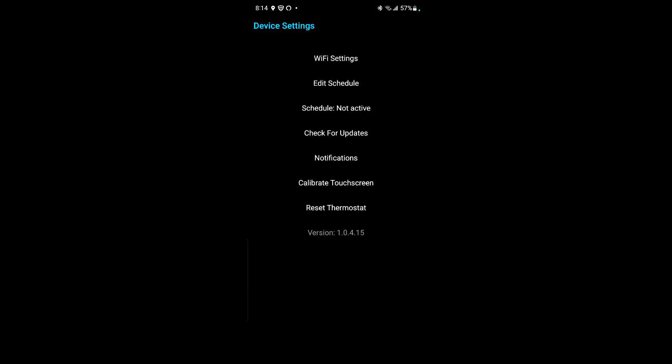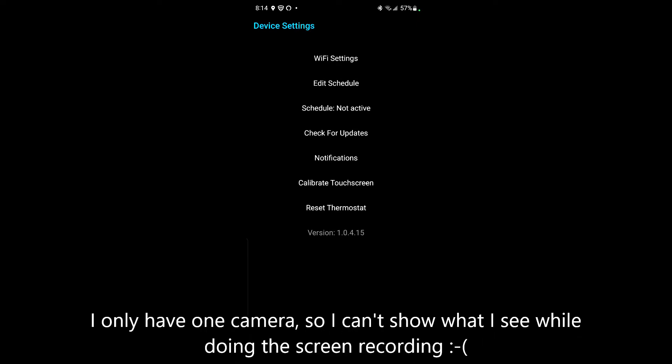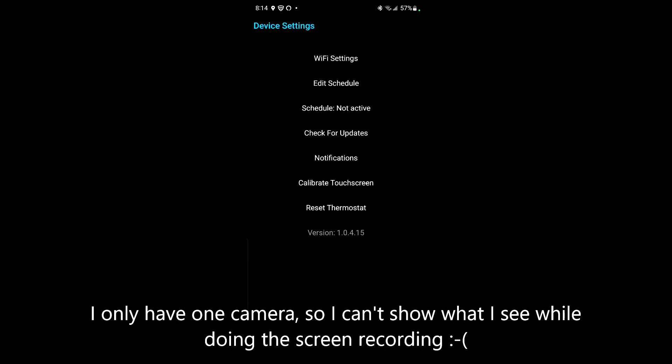I went to the gear sprocket again, went to Wi-Fi settings, and entered my Wi-Fi information. That was it — it reset itself for a little bit then came back on.